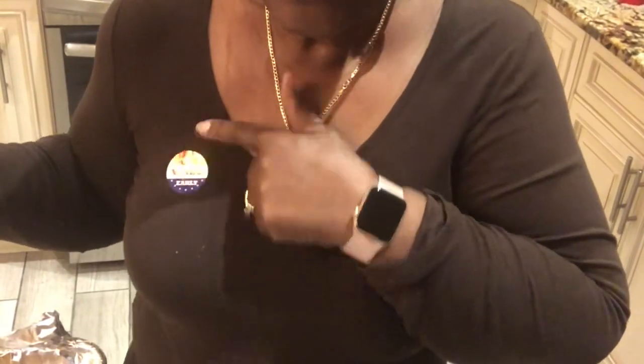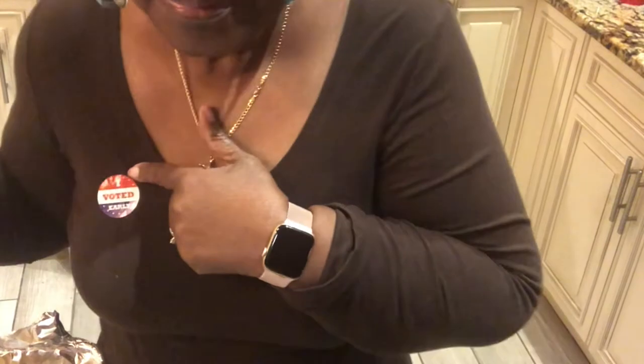I voted today, guys — it's important to vote. I know it's not like last year but you really should still vote. I voted early. When you see this, voting may be over, but always remember to go vote — you have that right and you need to do it. It's been a long day today.